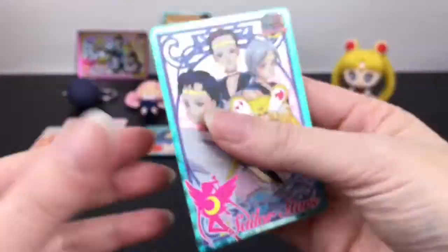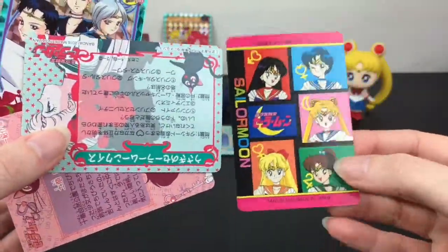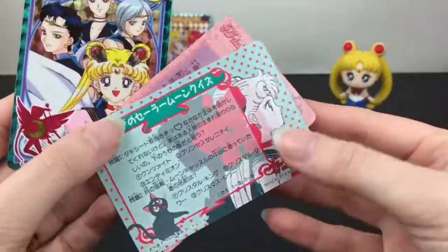And the Sailor Starlights with Eternal Sailor Moon — that's really cool! I can't wait to get to that series. I love how the backsides also have really cool artwork.